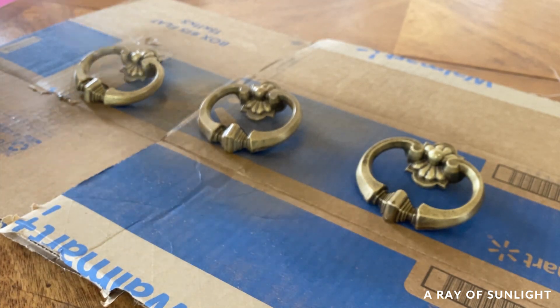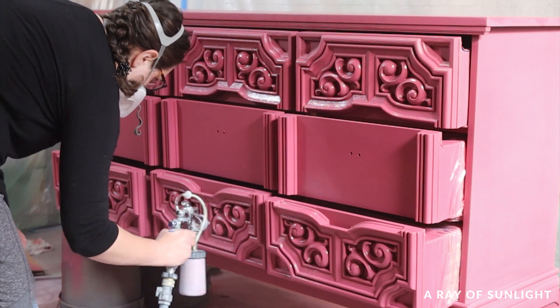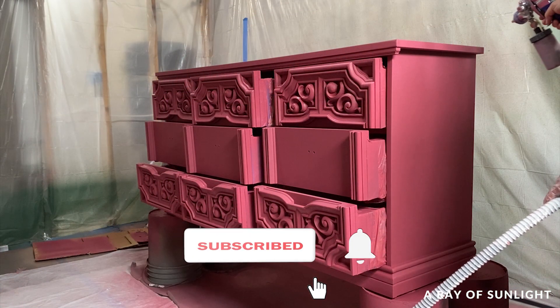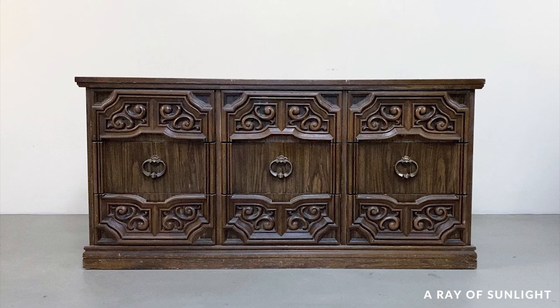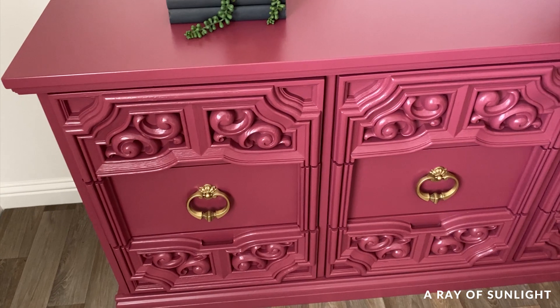A couple of days later, I put the hardware back on and moved it upstairs to take photos. Before I share what it looks like now, please take a second to hit the like and subscribe buttons — it really helps get our videos out to more people, and your love and support is so much appreciated. Alright, here's what it looked like before. And here's what it looks like now.